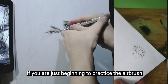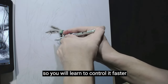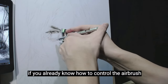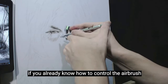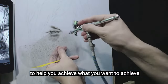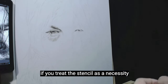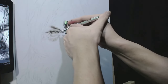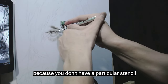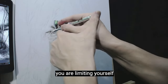If you are just beginning to practice the airbrush, my advice is to practice freehand first so you will learn to control it faster. If you already know how to control the airbrush, you can use any stencil as an added tool. It's a disadvantage if you treat the stencil as a necessity — as if you can't achieve what you want without a particular stencil. If that is the case, you are limiting yourself.